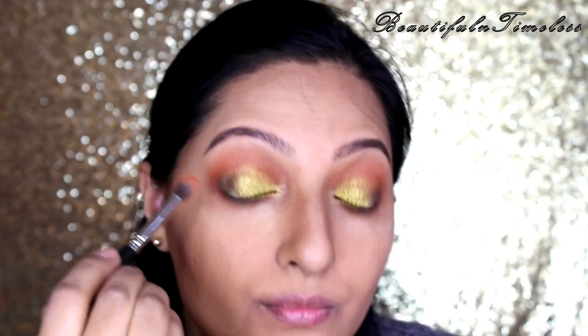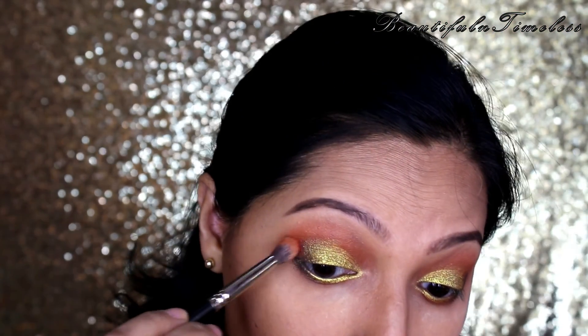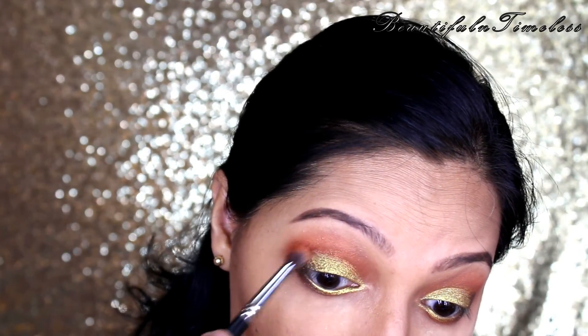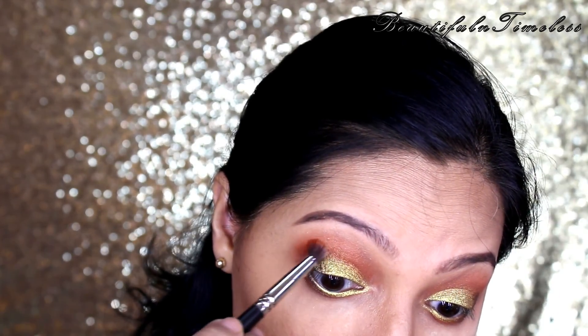Now, taking this brighter reddish-pink shade on a blending brush, I am deepening my crease again and applying the same on my lower lash line to create an orangey shade, merging the yellow around my outer edges.